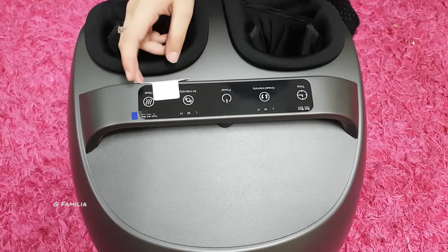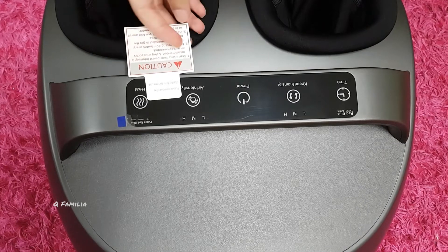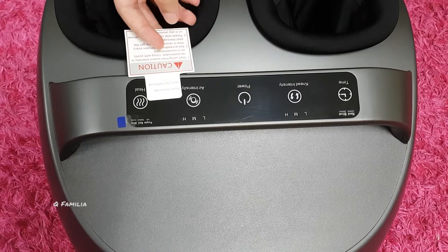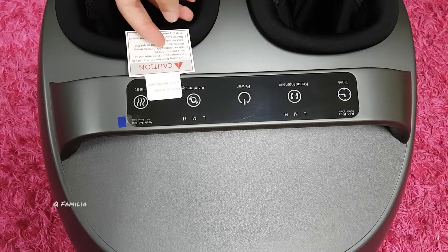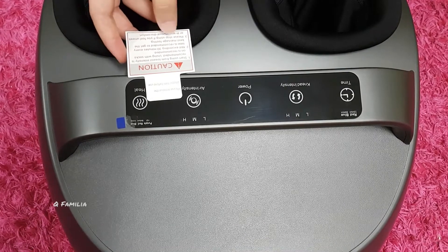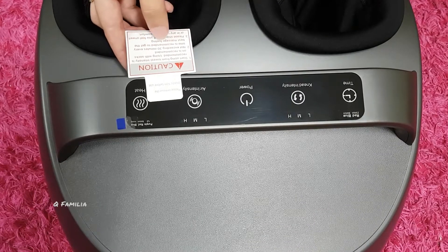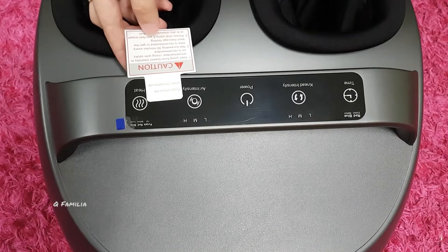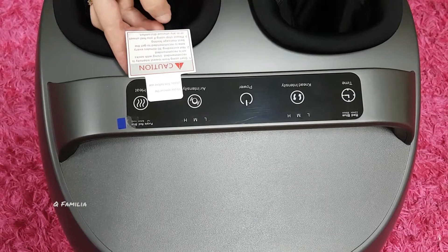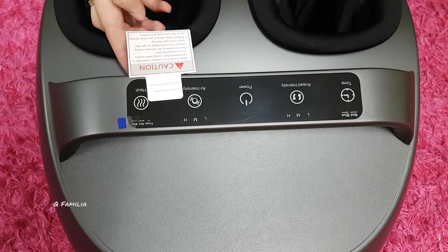It's better if you guys wear socks before massaging. Here are some options: the time, the intensity, power off and on, the air intensity, and heat. Here are some cautions: one, starting from the lowest intensity is recommended; using with socks on is recommended as well. Two, not exceeding 30 minutes every time is recommended to get the best massage feeling. And three, please stop using if you feel unwell or any unusual discomfort.